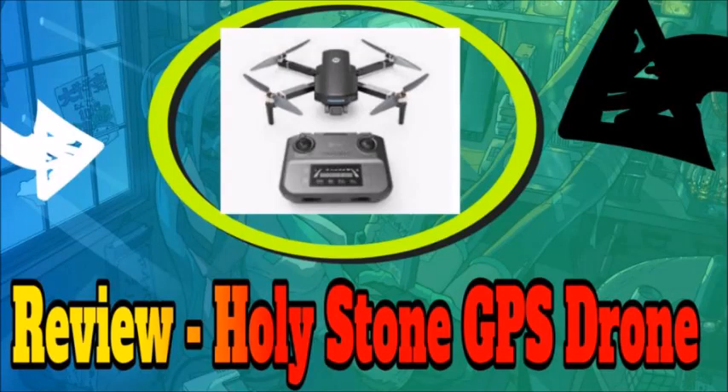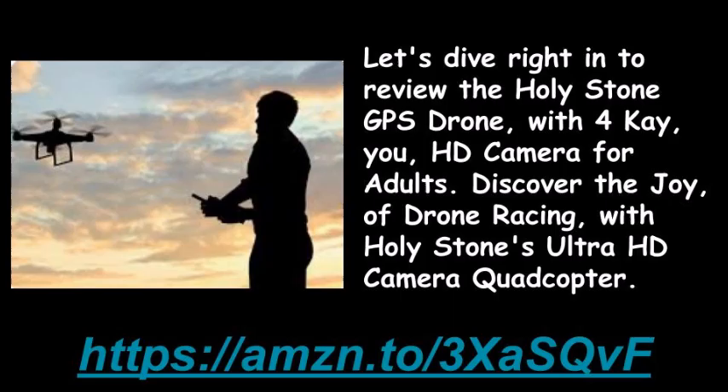A review of the Holy Stone GPS Drone. Let's dive right in to review the Holy Stone GPS Drone with 4K UHD camera for adults. Discover the joy of drone racing with Holy Stone's Ultra HD Camera Quadcopter.